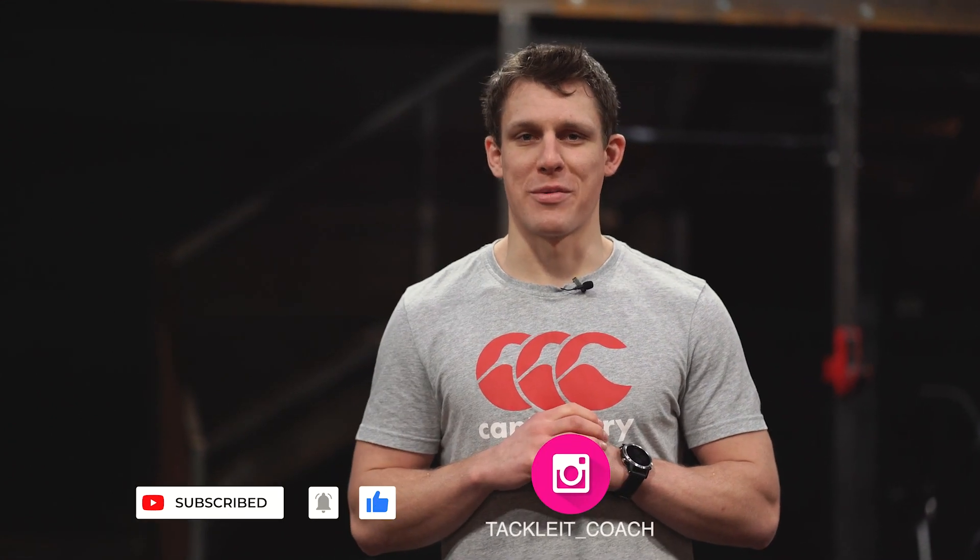Thanks very much for watching. If you do like our content, please subscribe to our channel, and you can also give us a follow on Instagram as well.